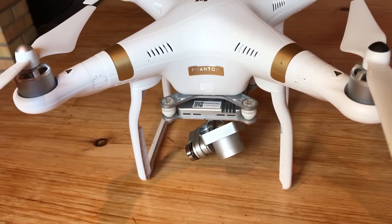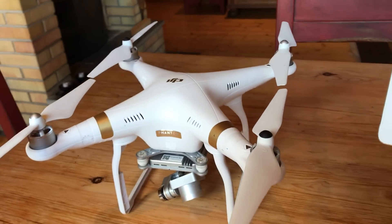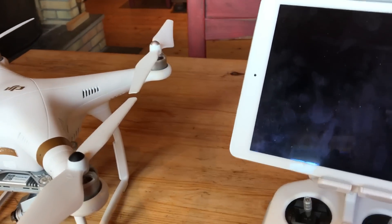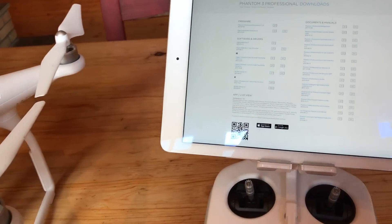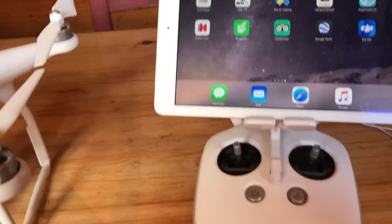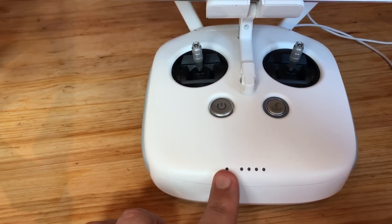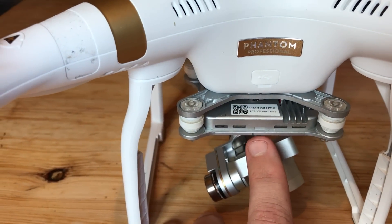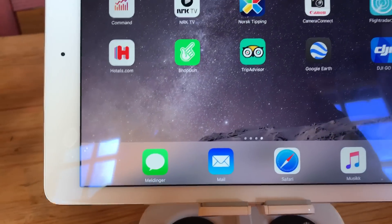I really didn't have connection between the remote and the Phantom, so I searched the internet all over and looked at hundreds of YouTube videos. What I had was a red light — it kept always red. I turned it off and on and it was still red, and on the remote there was also a red light just blinking constantly.